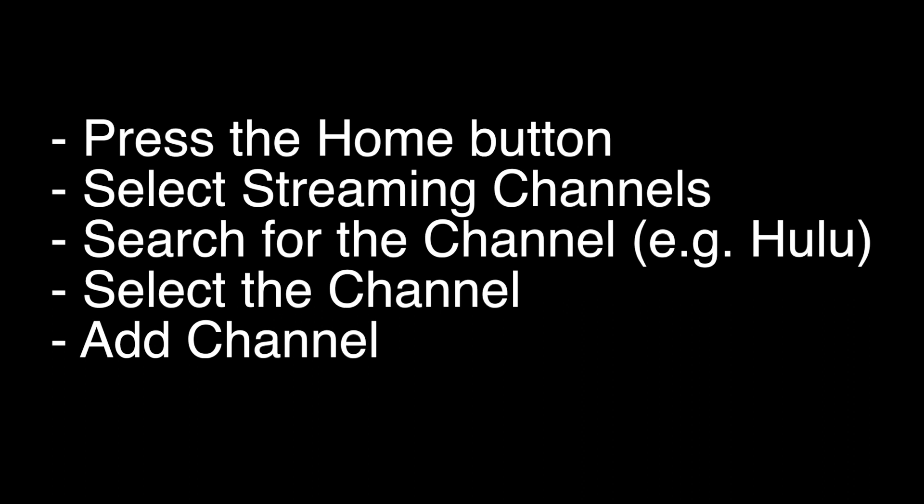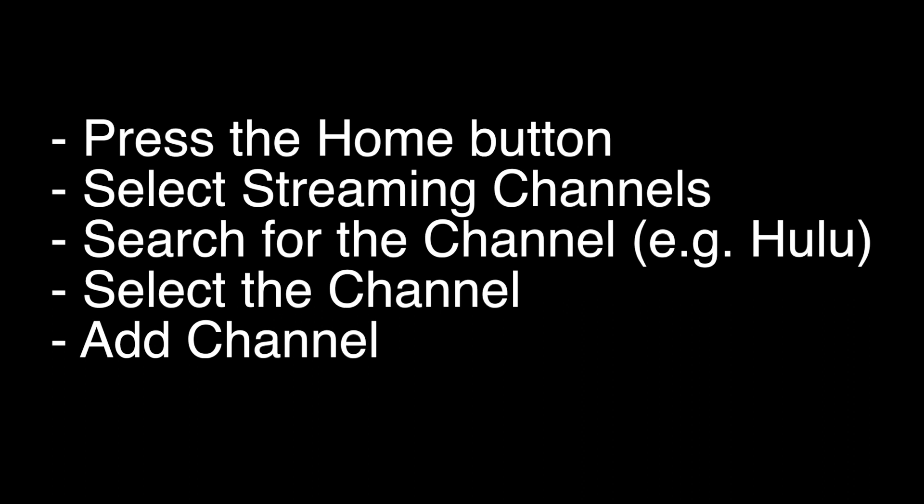On most Element TVs, including the Element Roku TV, you want to press the home button on the remote. Select streaming channels — they call them channels, but they really are just apps. Search for the channel you want to install, like Hulu, and then select the channel and add channel.